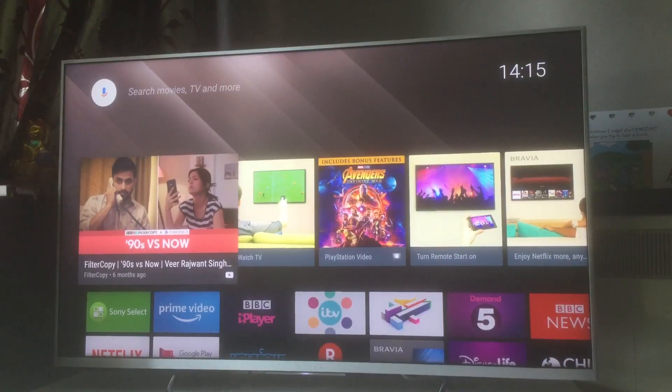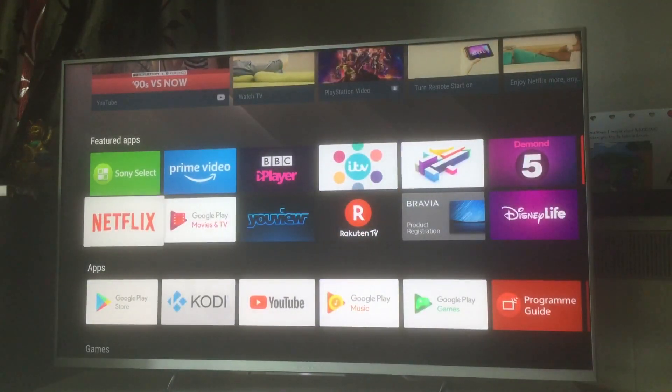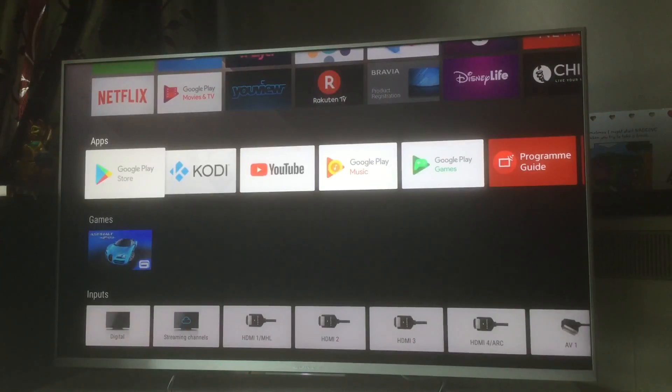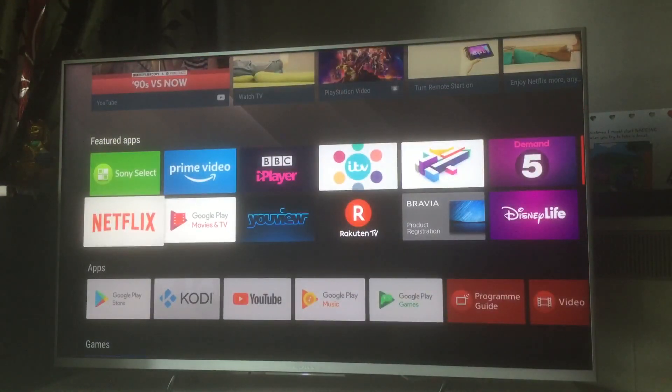How do you screen mirror or cast your Android phone, iPhone, or iPad with your Android television? I'm going to cover exactly this in this video, because this has been the most common question asked of me for a long time. Apologies for not doing a proper video on this earlier.